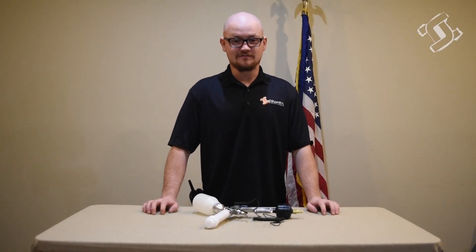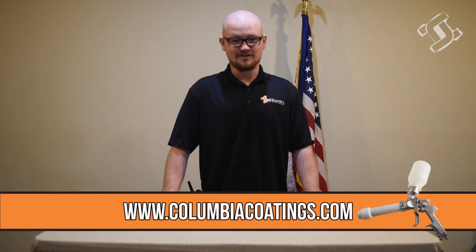Thanks everybody for watching our unboxing video. You can find the Quick Shot gun at ColumbiaCoatings.com.